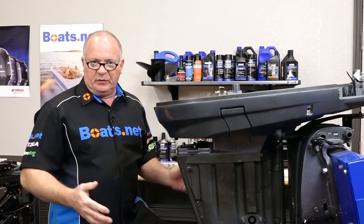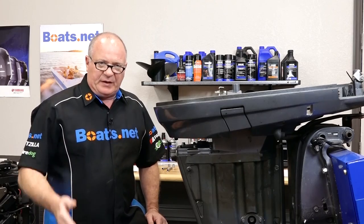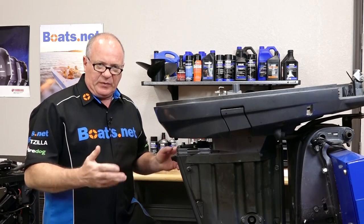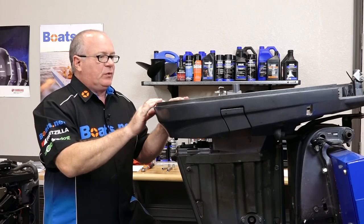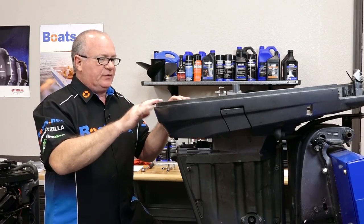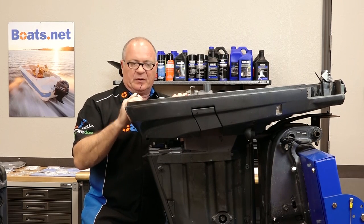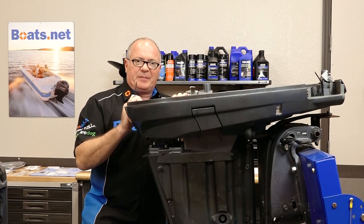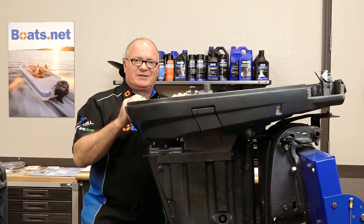As you can see, we've already removed the lower unit and the power head. If you need instructions on how to do that, check our playlist and we can walk you through that process. Now, with those two pieces removed, we can actually start addressing the exhaust kit. As you're going through this or any other project, do yourself a favor — keep a supply of ziplock bags with a sharpie so you can keep up with what parts went to which section.